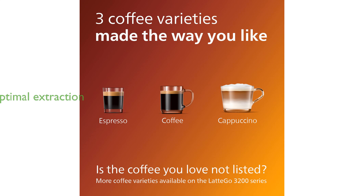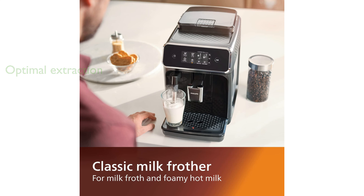The machine's aroma extract system intelligently maintains the optimum balance between brewing temperature and aroma extraction, resulting in consistently flavorful coffee. Maintenance is a breeze with the AquaClean filter, which purifies water and reduces the need for descaling, allowing up to 5,000 cups before requiring attention.